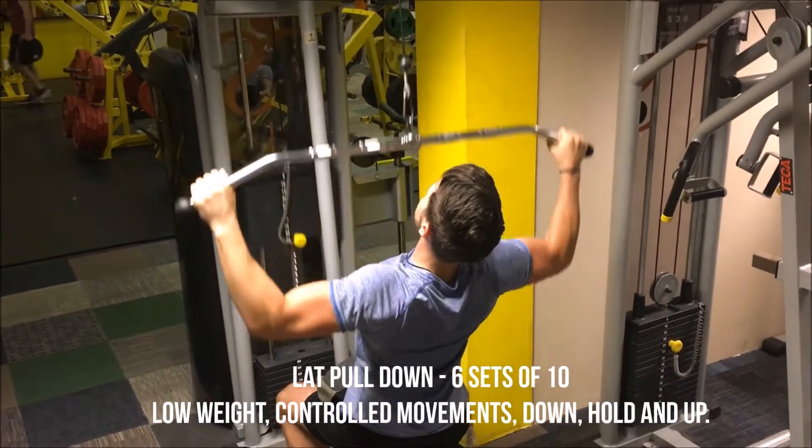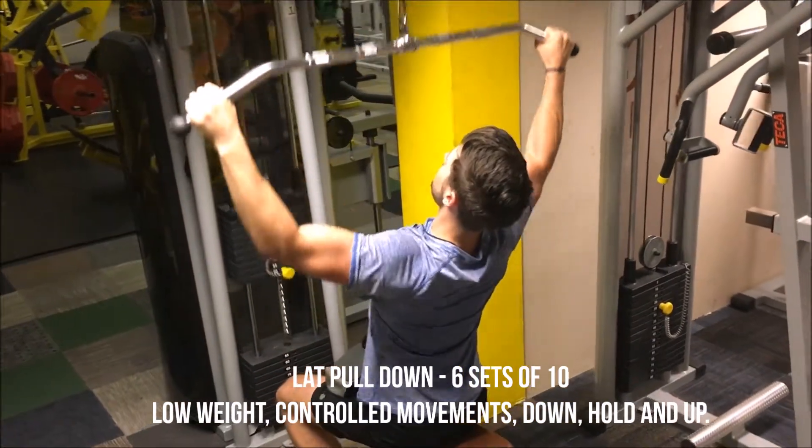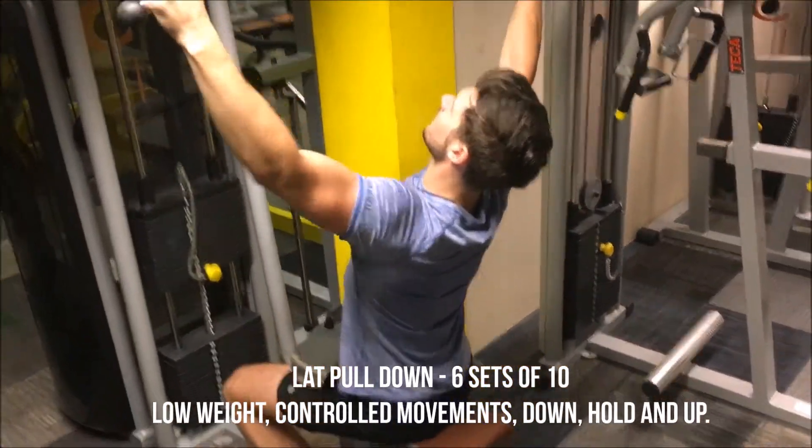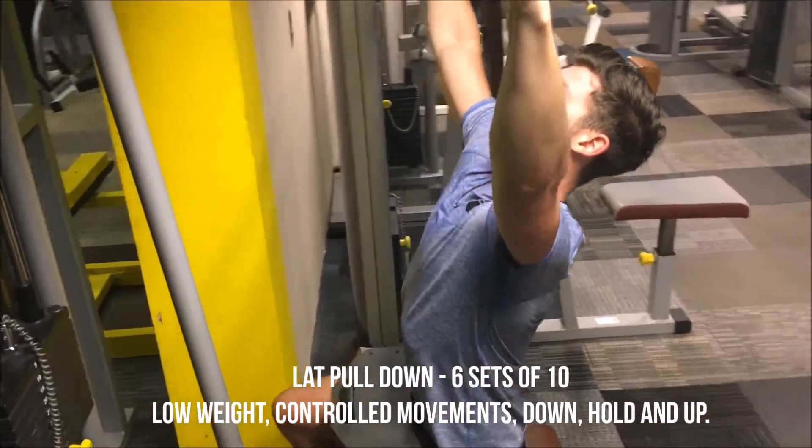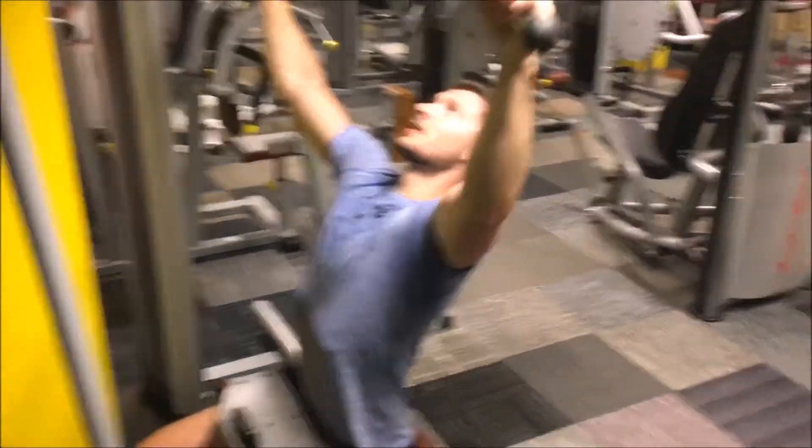First up we've got a lat pull down. Went for six sets of ten here and with this one I kept the weight low, really concentrating on the movements and ensuring the form was kept as clean as possible. Down, hold, feel the tension and back up.